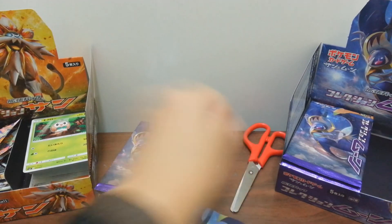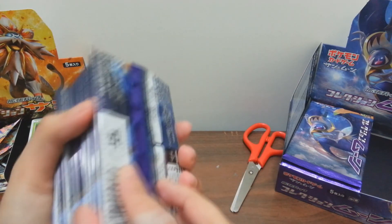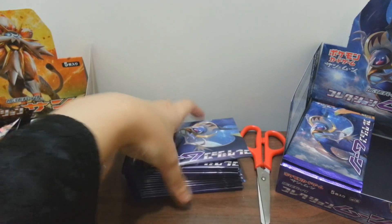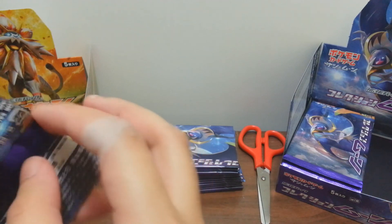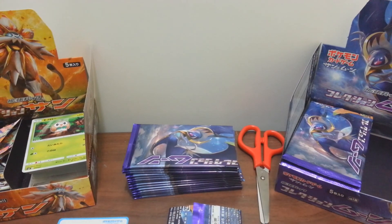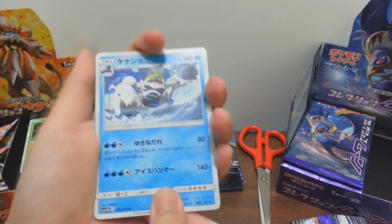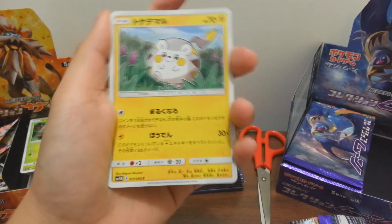I'll put the scissors here and remind myself to be careful. These are all random of course - you can see I cut them at different angles. So let's go to the first pack. The first card from this pack is Abomasnow or whatever his name is - I'm not going to say all the names just to save time.